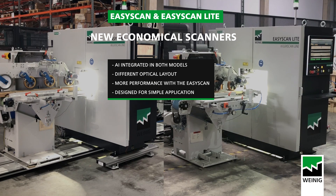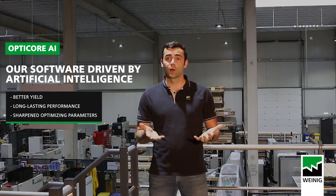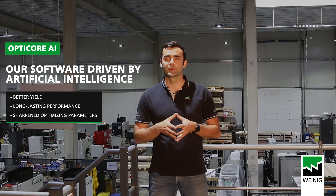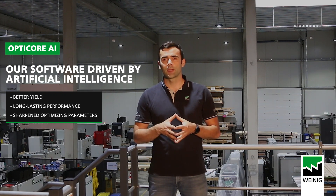From the outside, the two machines look the same, but from the inside they are different. The optical layout of these machines is different as well as their performance. The EasyScan will be able to be even more accurate on very specific or small defects. We have integrated artificial intelligence into both models, which means that they will achieve a high level of detection. They are designed for very simple applications, for example on softwood to feed one or two cross-cut saws.